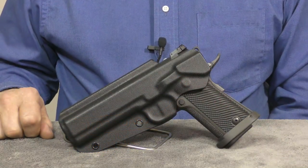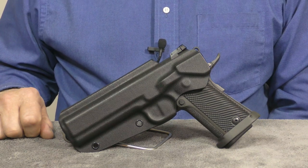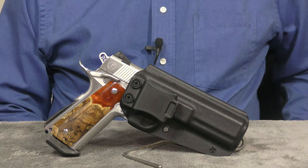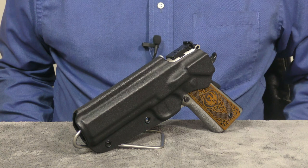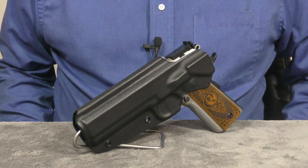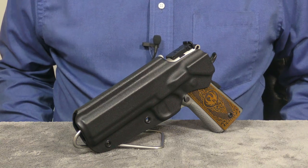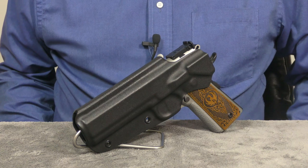Welcome back to the channel. Today we'll be taking a look at a really nice holster from Armor Guard Holsters. I actually won this holster in a drawing hosted by the Abomi channel. Here's a little background on Armor Guard Holsters: Pete over at the Armory channel had been building Kydex holsters for a number of years but decided to finally officially launch Armor Guard Holsters.